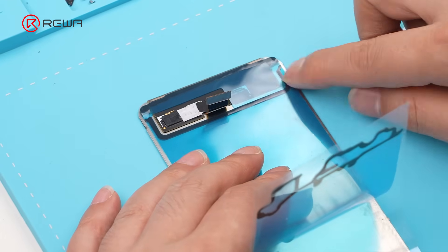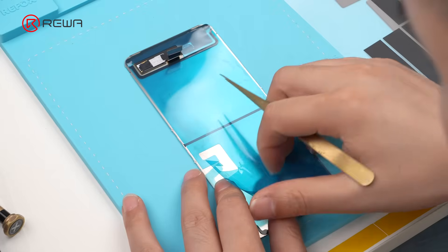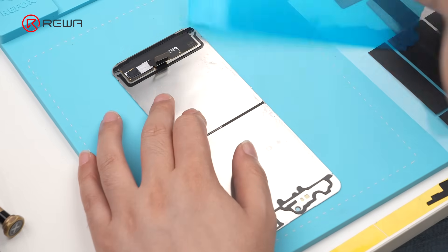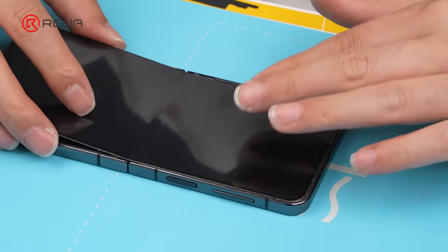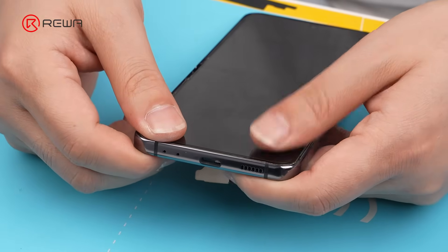Apply the pre-cut screen adhesive. Align the screen with the mid-frame and bond them together. Be careful not to apply too much pressure to avoid damaging the screen.